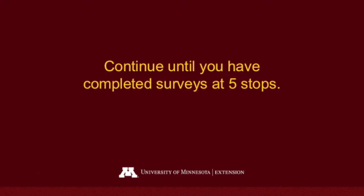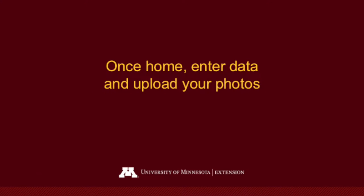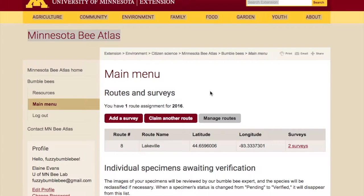Continue until you have completed surveys at five different stops. Once home, enter your data and upload your photos to the Minnesota Bee Atlas website. You can go there and add a survey onto the route you already have claimed.